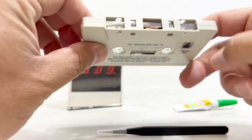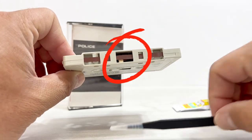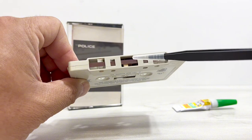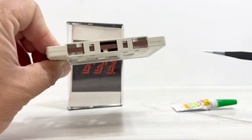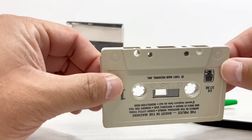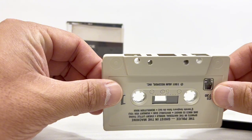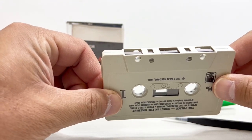So we're going to be looking at fixing the pressure pad on a cassette. As you can see, the pressure pad is not where it should be — it should be centered right there. There's a little metal strip right there that it should be sitting on, and as you can see it's kind of fallen off. The adhesive is failing and it's no longer in the center. That pad helps keep the tape moving nicely across and against the reader in your cassette player. So we need to get that pressure pad back on its spot.